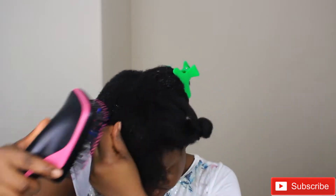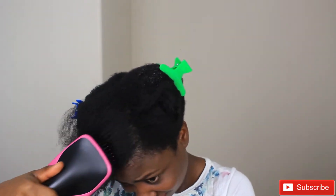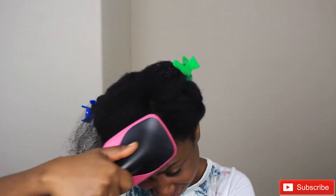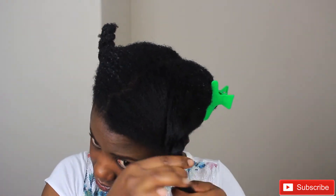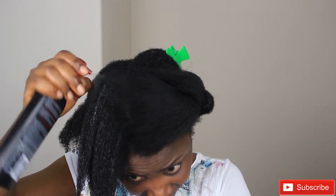Maybe it's because my hair is 4c that it's making the job really difficult — having to go through my hair and keep brushing it over and over again. That's the part I really don't like about this brush blow dryer. But if you have a different hair type, like 2a or 2b, and you've tried this, you might have a completely different experience.